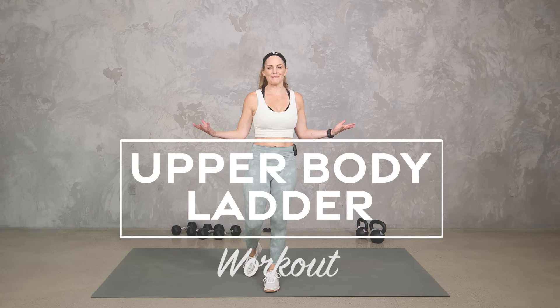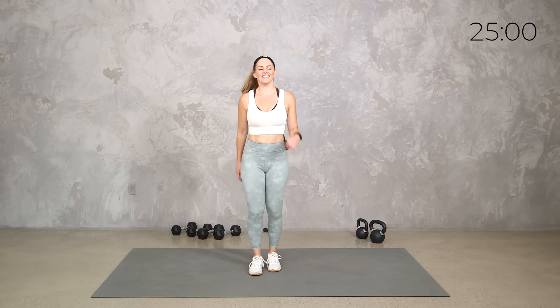Hey everybody, I'm Amy from Body Fit by Amy and this is your upper body ladder workout. We're going to use weights — dumbbells, kettlebells, or both, whatever you have available — to work your entire upper body: your arms, your back, your shoulders. We'll get some core in there as well, and we're going to do it ladder style, with timed intervals going up in reps. I'll give you lots of different options to work to your level. Are you ready? Let's do it.